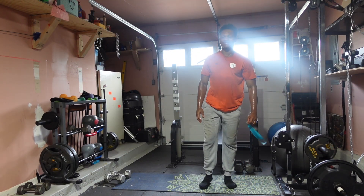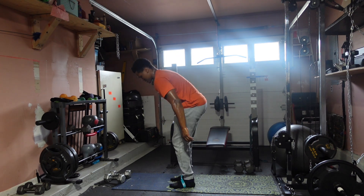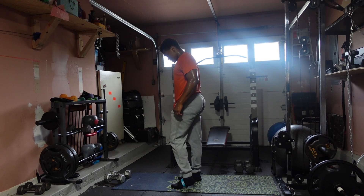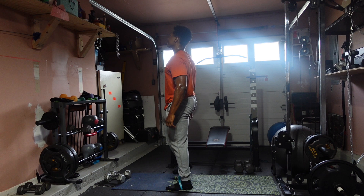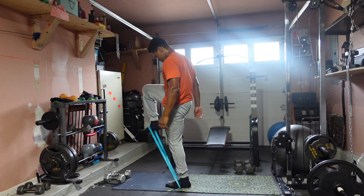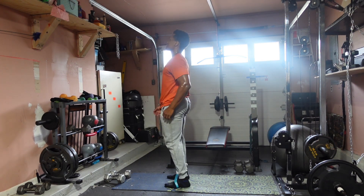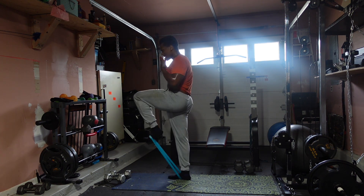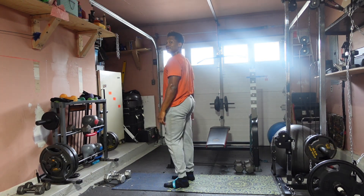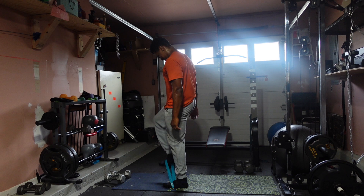Knees — last one. Let's finish this strong, 30 seconds. Three, two, one — that's it: 1, 2, 3, 4, 5, 6, 7, 8, 9, 10, 11, 12, 13, 14, 15 — knees back — 16, 17, 18, 19, 20 — and 1, 2, 3, 4, 5, 6, 7, 8, 9, 10.